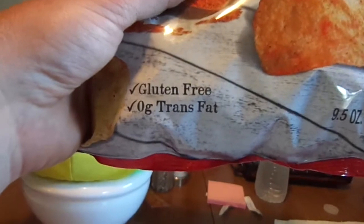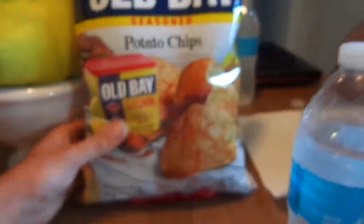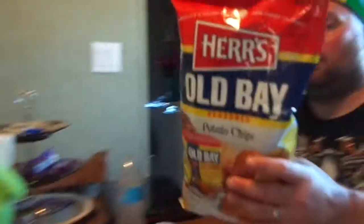America's favorite from coast to coast. You can see it's gluten-free, zero grams trans fat, and 9.5 ounces in the bag. I don't know about you, but I could go for a shrimp night — grab some shrimp, throw some Old Bay on there. Good stuff. But this is like the second best thing, the poor man's shrimp. The older the better — celebrating three decades of Herr's Old Bay potato chips.